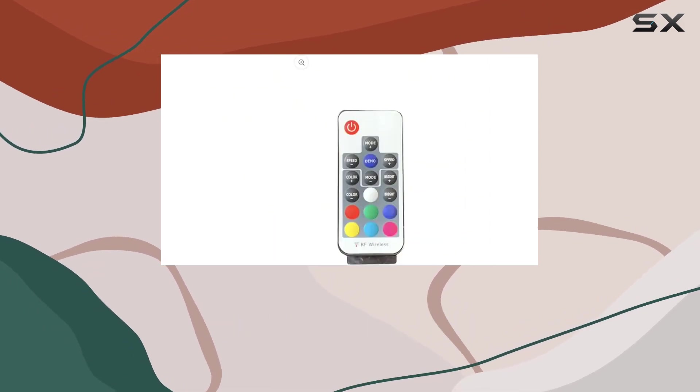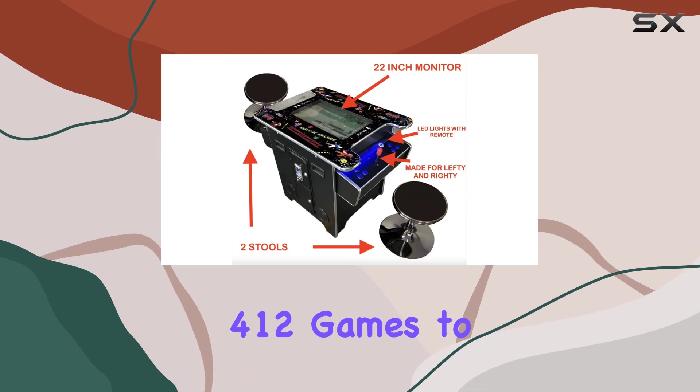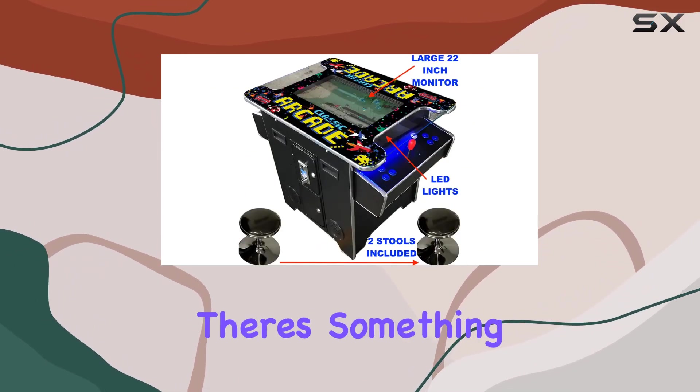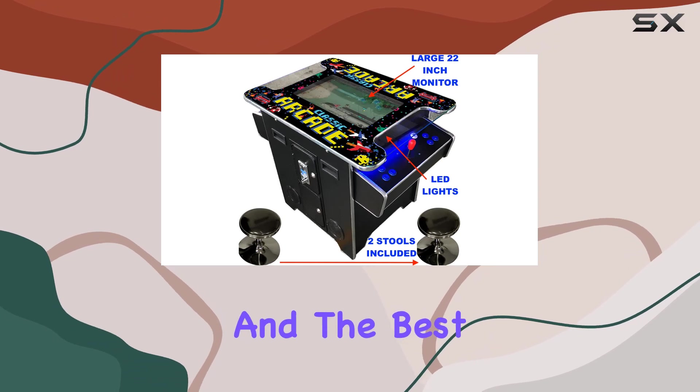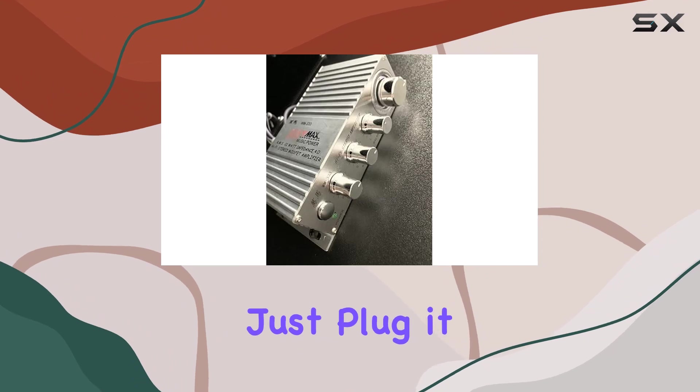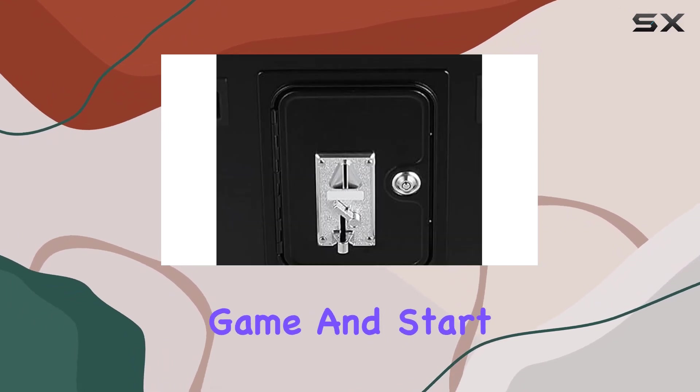What sets this arcade machine apart is the staggering game selection — 412 games to be exact. From classic favorites to hidden gems, there's something for every gamer. And the best part? It's a plug-and-play setup. No complicated installation, just plug it in, choose your game, and start playing.